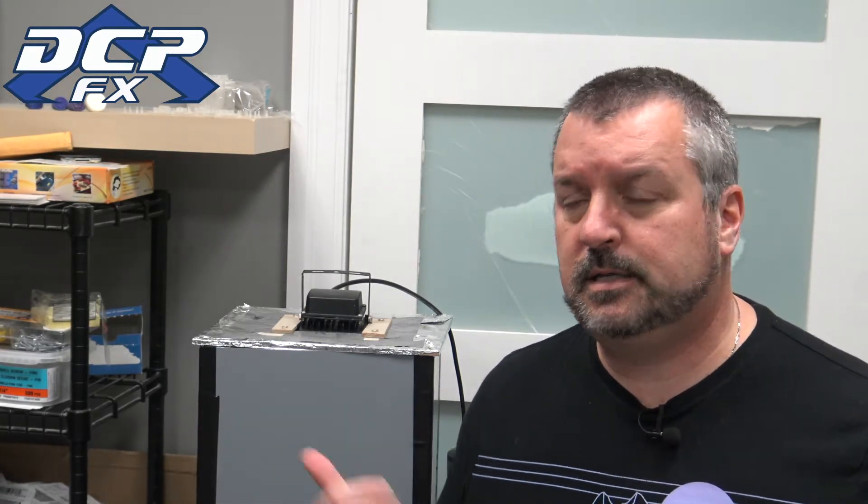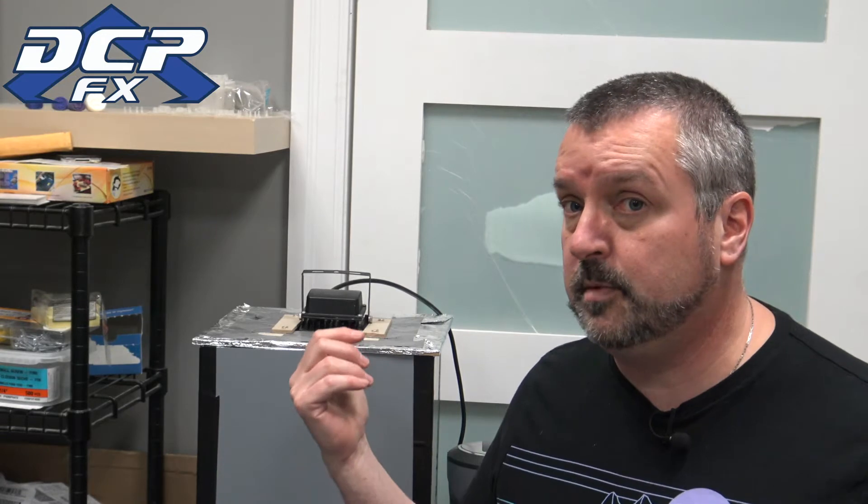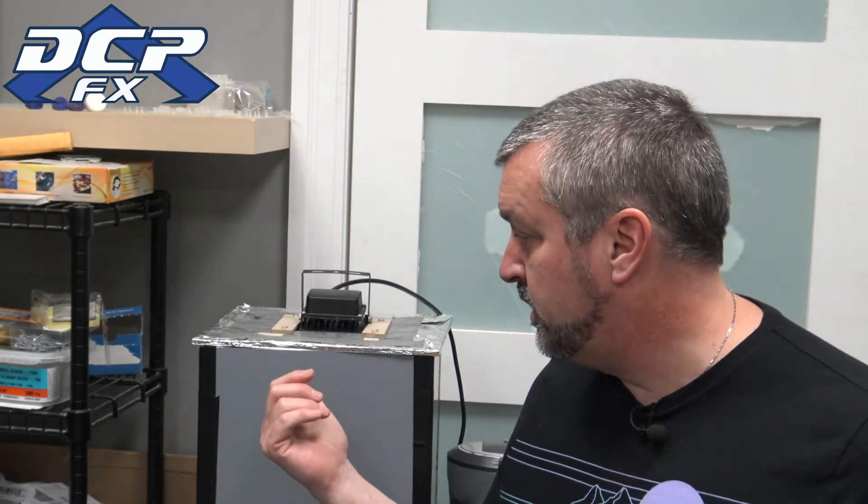That is my bargain basement curing station — a real simple way of doing it because it's cheap. You can buy the Anycubic resin curing and wash station for about $150 US, $200 Canadian. This setup cost me: the light was $10, I had the wood, aluminum foil, the mirrors were $20, I had duct tape, and $7 for the jewelry spindle thing. So what's that — $30, $40 bucks?